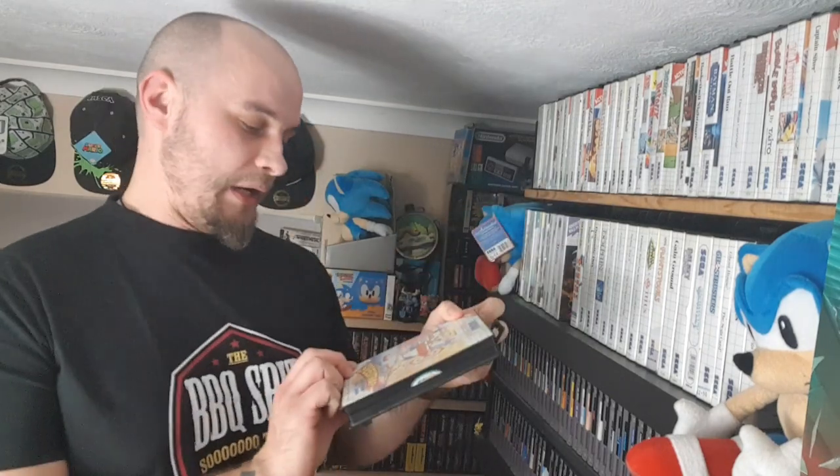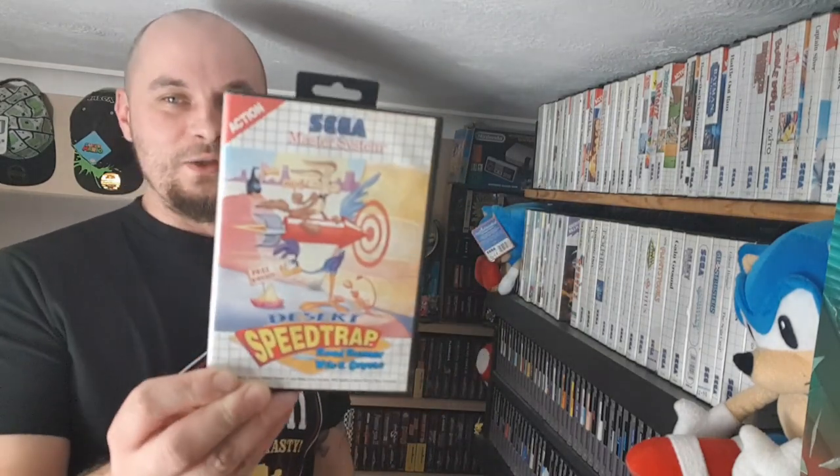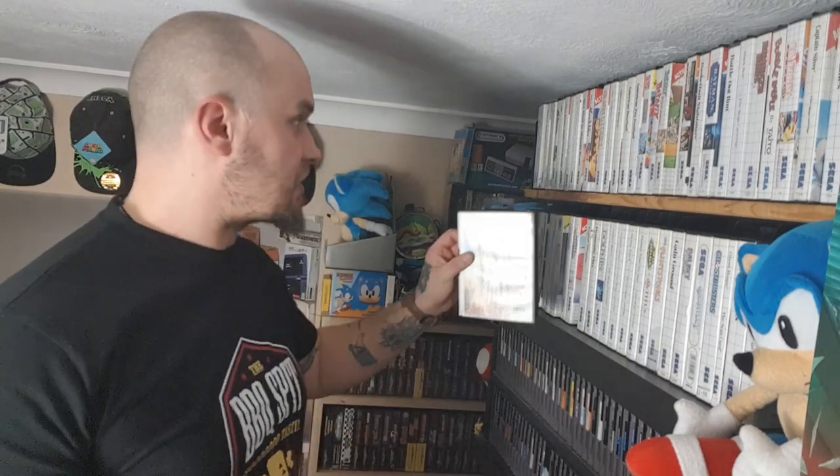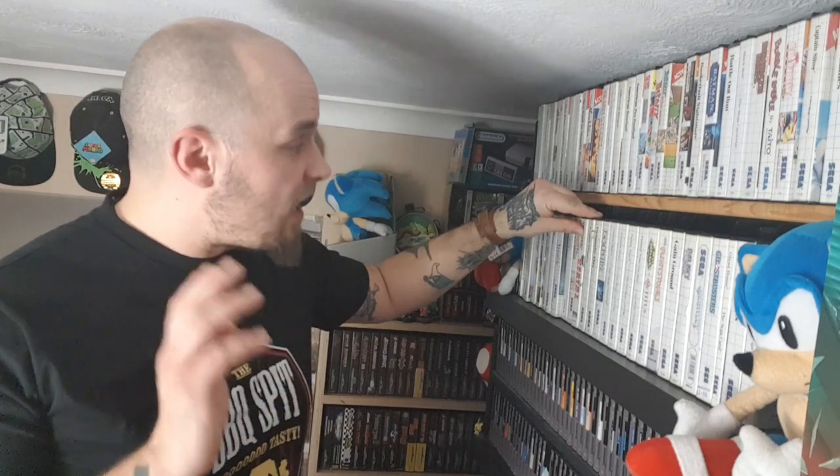Next game is a bad one: Desert Speed Trap. Shit game — rush around like a twat, die anyway, but it looks pretty. Then Desert Strike — yes there's a Master System one, and you know what, it's not too bad. The only thing that lets it down is the Master System controller — it's quite a cunt to operate.